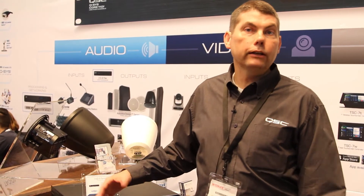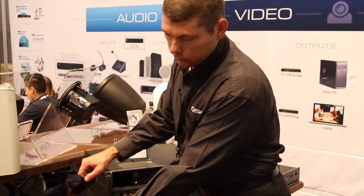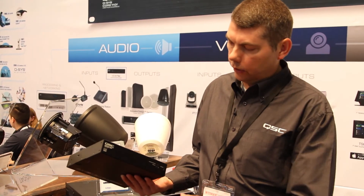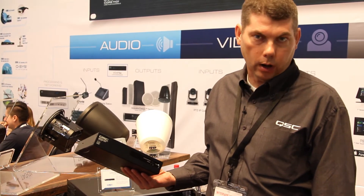The CXDQ eight-channel is our Q-SYS peripheral. The other amplifiers we're showing here at the show are the SPA series. These are a fantastic series of amplifiers that QSC developed. We've got four models in the family: a 2x60 watt, a 2x200 watt, a 4x100, and a 4x200 watt version.